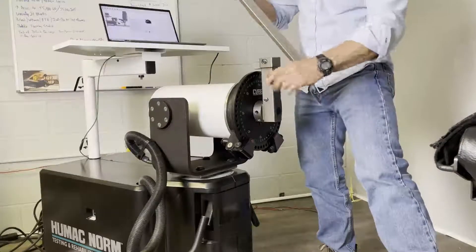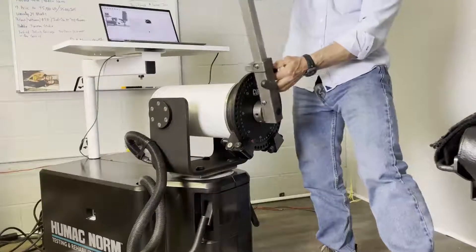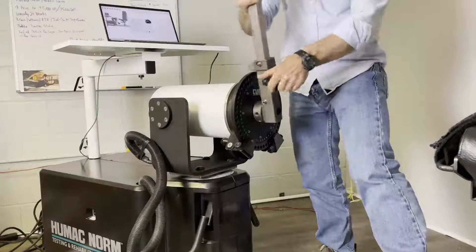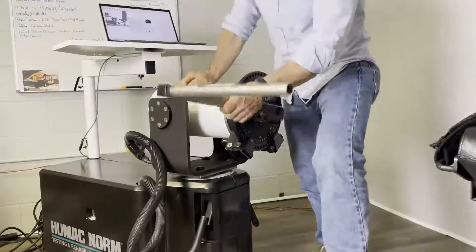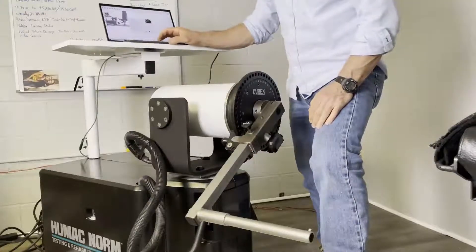If I loosen the knob, I slip this in, pull back, and let it click in — that's my 45. I tighten the knob. Then it says rest the input adapter against the teal U stop, which is right there. Now I click the checkbox.